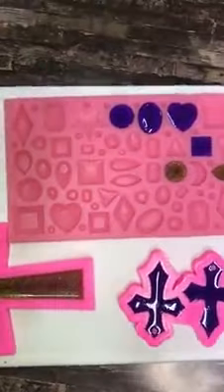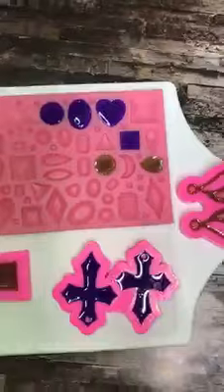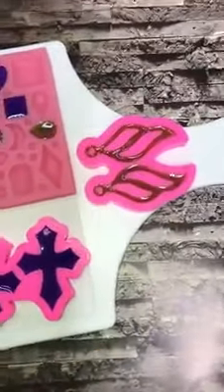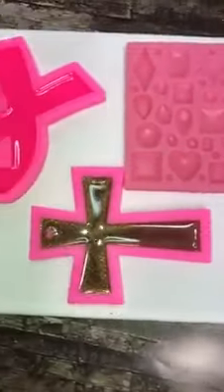And then this little mold that's got all these different shapes in it, I got that off of Amazon. But all of these other molds came from Black Bear Glitters. And these are some that if you have them on hand, when you have any of your epoxy leftover, you don't waste it. You can take it and make some of these things with it.